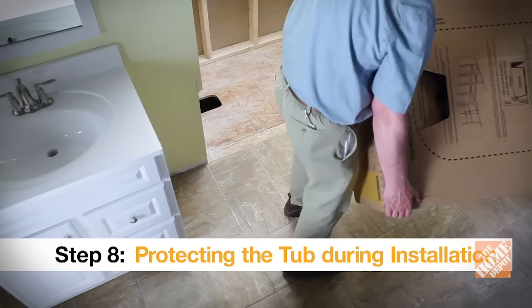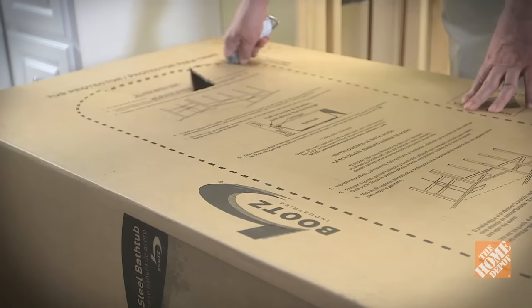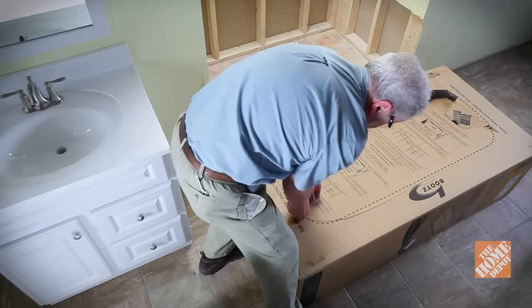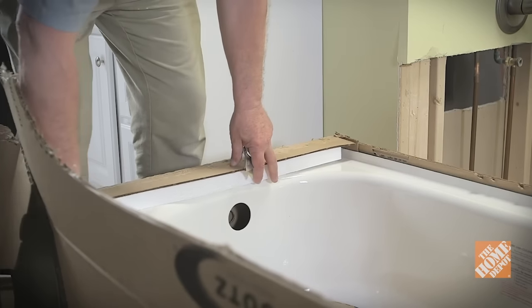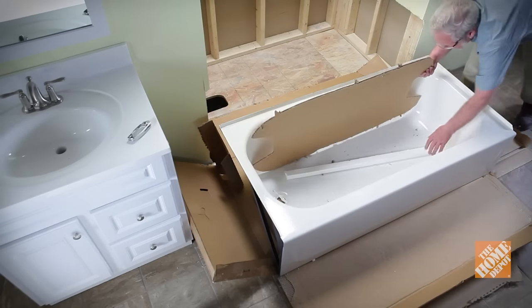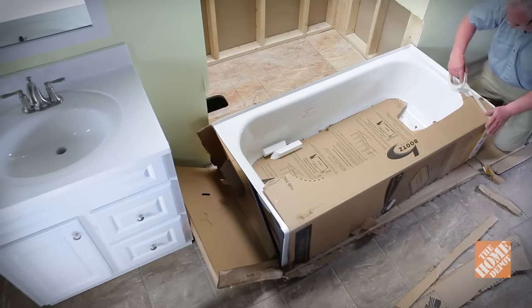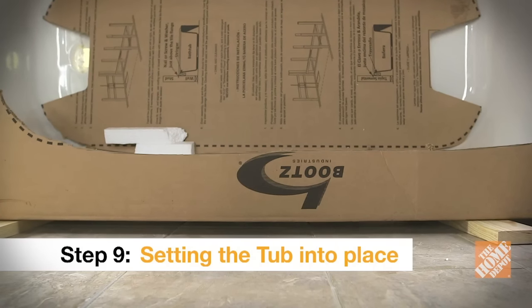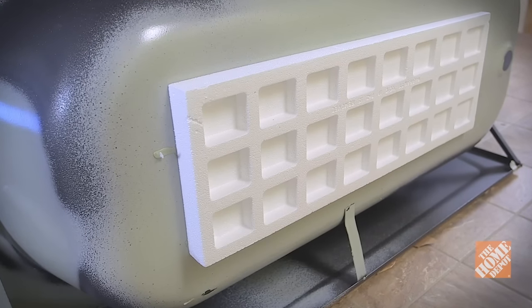Because the porcelain can fracture, keep the new tub safely packaged until you're ready to install. Cut out a section of the cardboard to set inside the tub to help protect the surface against scratches and dropped tools. Remove the rest of the cardboard packaging and check the tub over, reporting any damage to the manufacturer. Cut out a strip of cardboard and tape it to the exposed porcelain side to protect that as well.